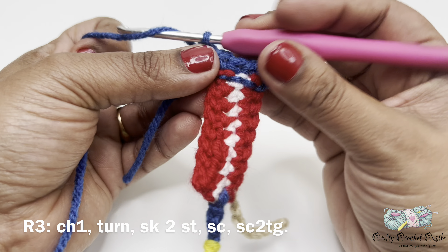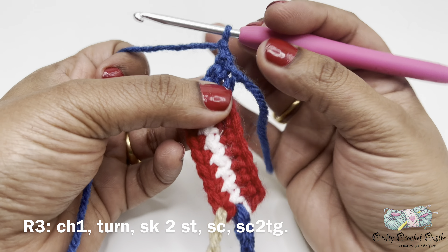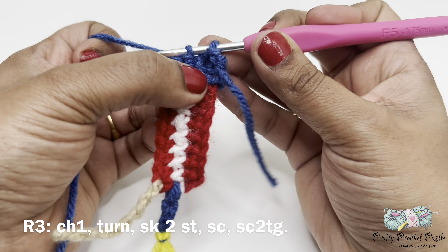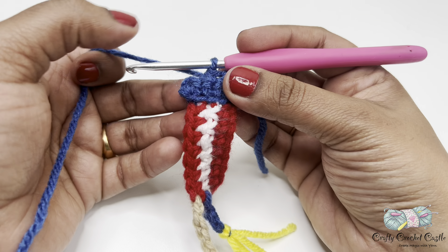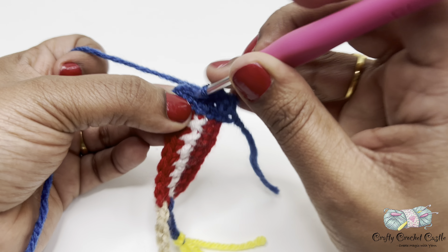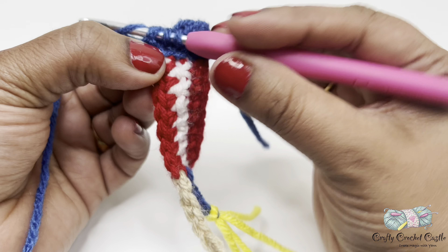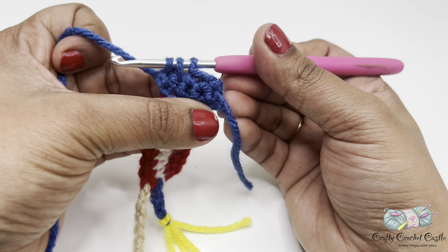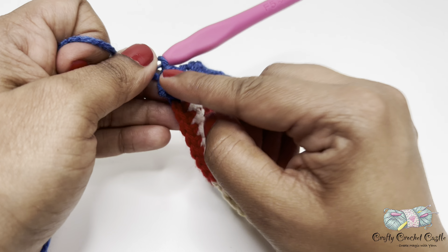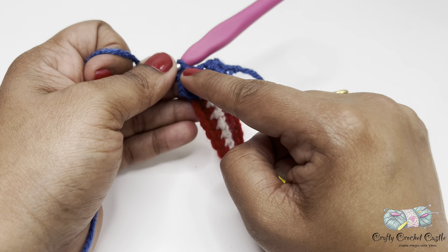Now let's work on row three. For row three I will do chain one and turn my work — this chain one does not count as a stitch. I will skip the same stitch and the next stitch, then do a single crochet in the next stitch. In the next two stitches I will do a single crochet two together, or single crochet decrease. To do a single crochet decrease: insert hook in the next stitch, yarn over and bring up a loop; insert hook in the next stitch, yarn over and bring up a loop — three loops on the hook — then yarn over and pull through all three loops. Row three will have a total of two stitches: the single crochet and the single crochet two together.